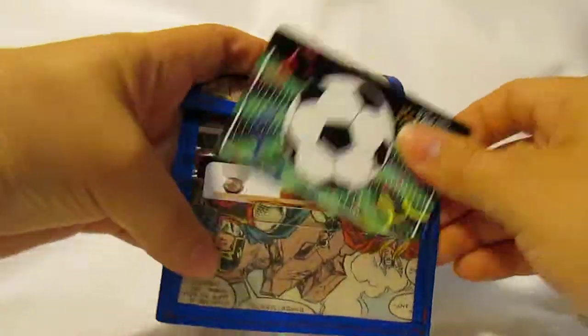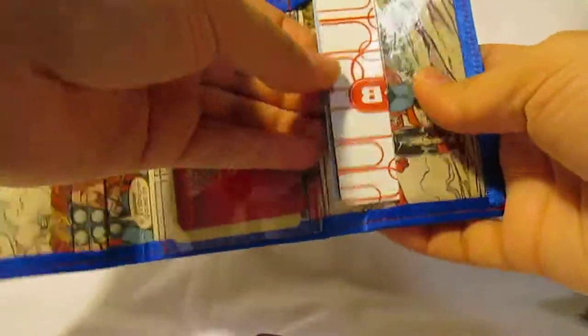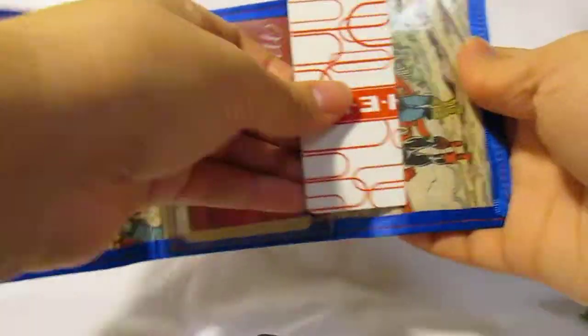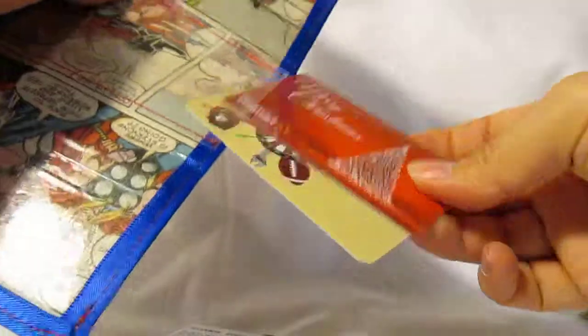It has three pockets on each side. This one's holding four, and on this side it's holding another four, and on the center it is holding two.